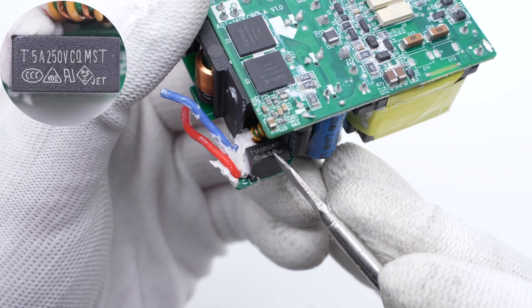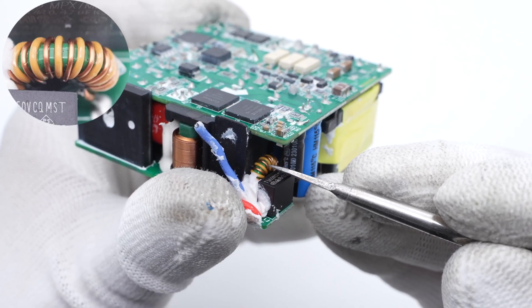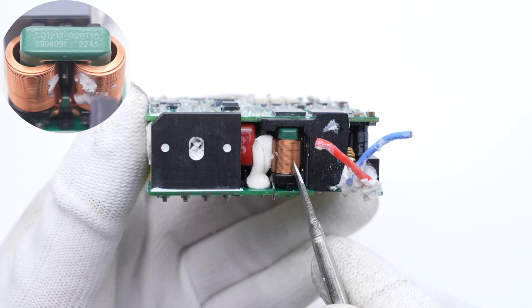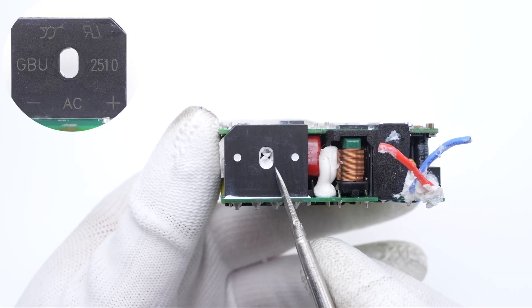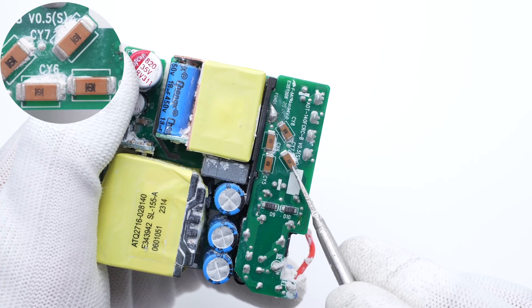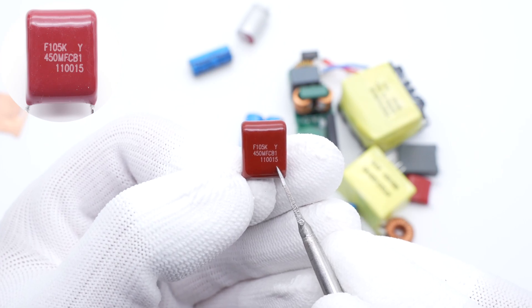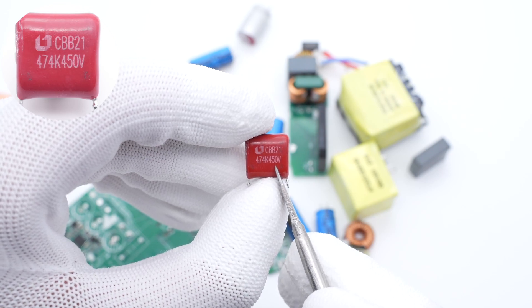The input time delay fuse is from Conker MSC series, 5A, 250V. The common mode choke is behind the fuse to filter out EMI interference. The safety capacitor is from Sorong, 0.47μF. The second common mode choke is obviously larger and different from the first one. The bridge rectifier is from Yang Jie, 1000V, 25A. Those four SMD capacitors are from Holy Stone, with two capacitors connected in series to improve withstand voltage and safety. The red film capacitor is 1μF, 450V, and another CBB film capacitor is 0.47μF, 450V.